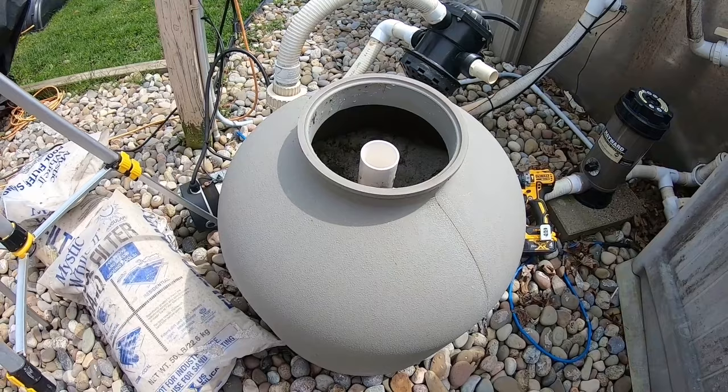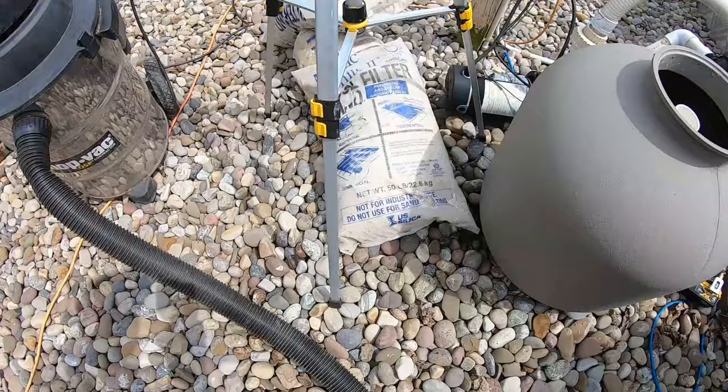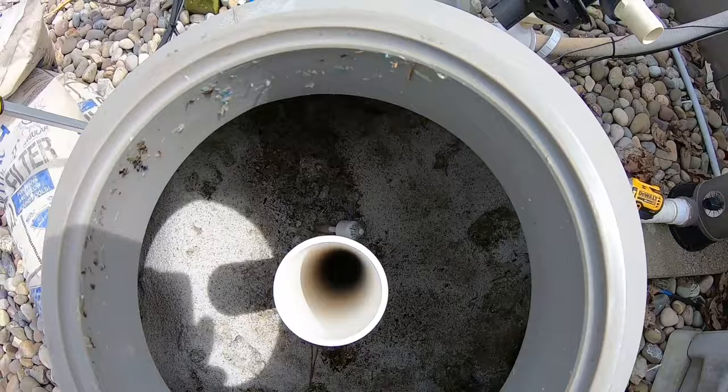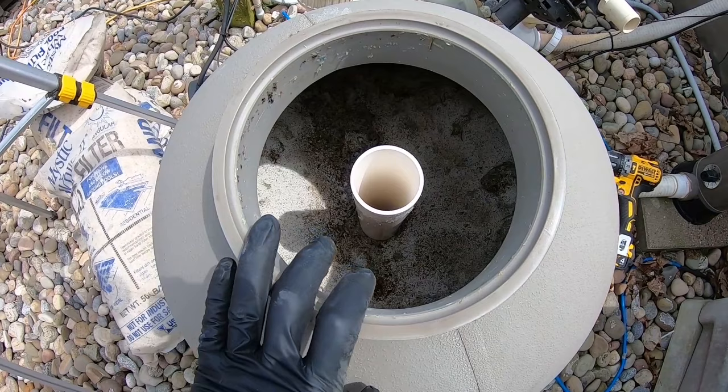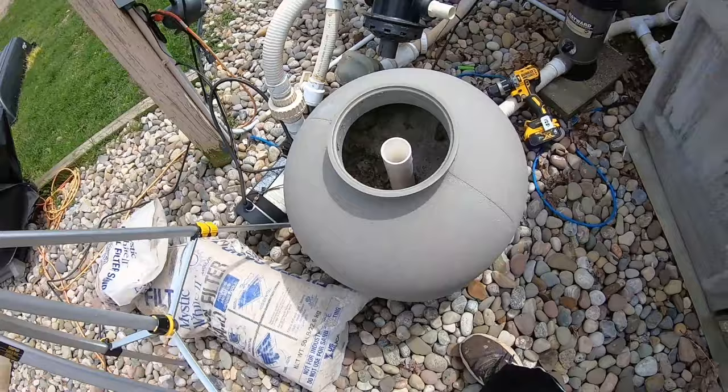The easiest and best tool to have instead of trying to lift or move the filter is a good shop vac. We're going to shop vac all the sand out of there. Since we already drained this back in the fall, the sand is going to come out pretty easy. Then I'll show you how to disassemble the laterals to actually take the whole assembly out for inspection. Let's go ahead and get the sand out of here.